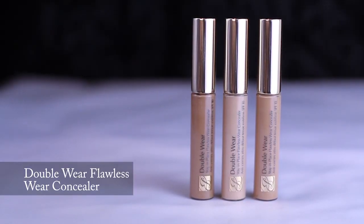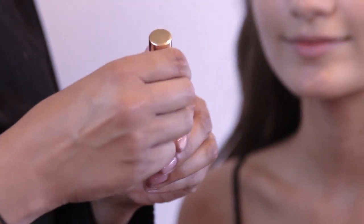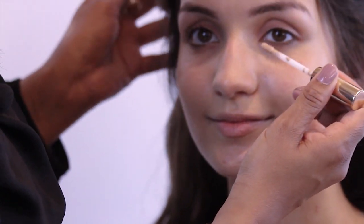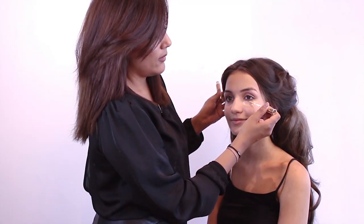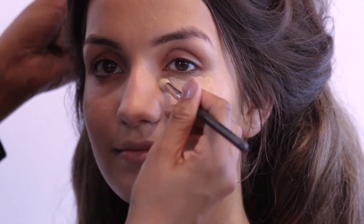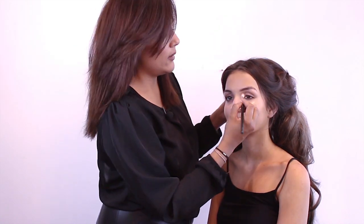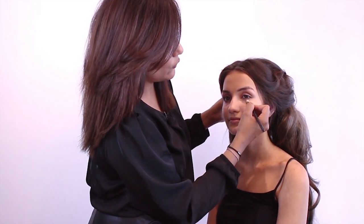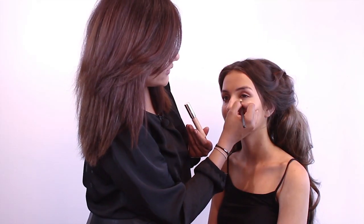I'm going to move on to the concealer just to cover up areas under the eyes or anything around the nose or any dark pigmentation. Again, this has got a variety of different shades. I'm going to go for a shade slightly lighter than the foundation — this will allow the eye area to really pop out, sporting the look we're going for with Bajrangi Bhaijaan and Karina Kapoor.